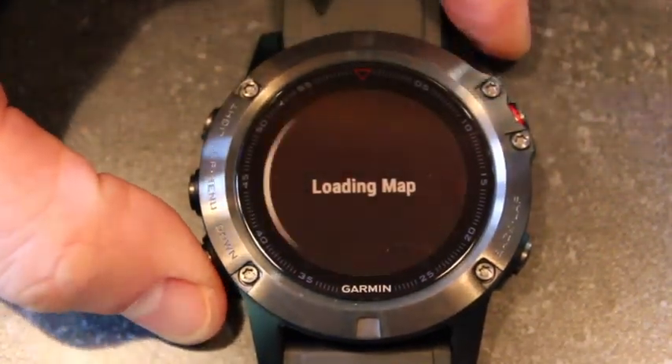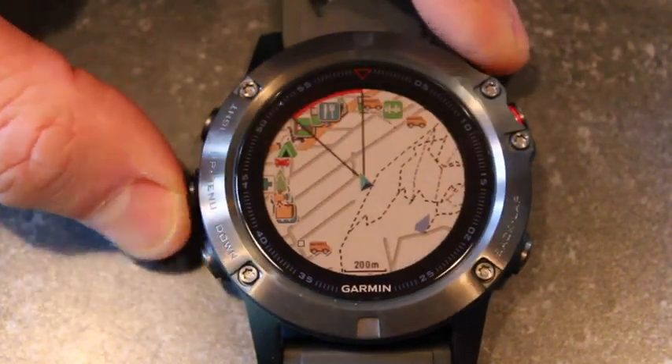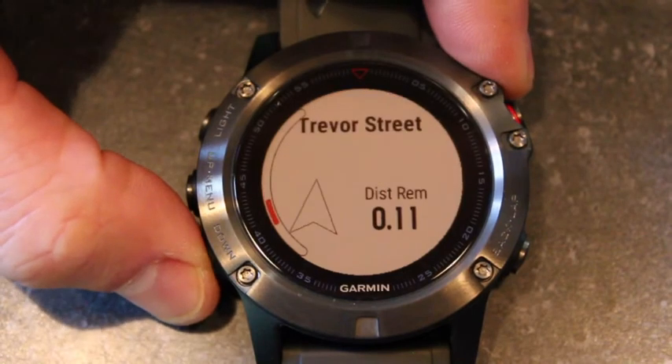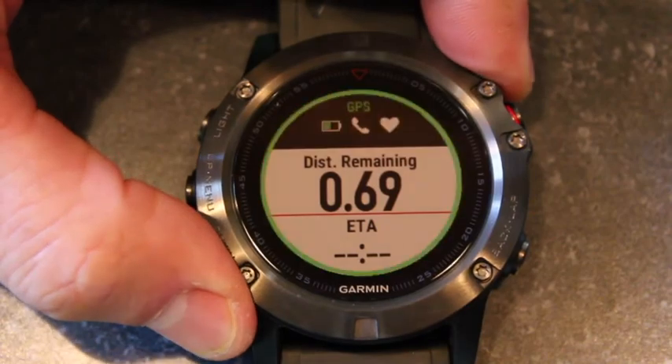Battery life is also improved across the Fenix 5 series. The standard Fenix 5 offers about 14 days in smart mode — the same as the Fenix 3. In ultra track mode you can get up to 60 hours, up from 50 hours on the 3. And in standard GPS mode, you can get 24 hours on the Fenix 5, up from 16 hours on the Fenix 3. So a solid improvement in battery life, which is always a welcome feature.